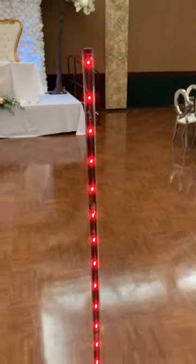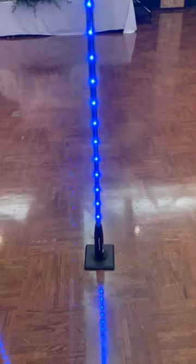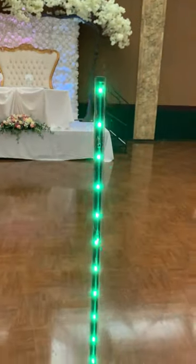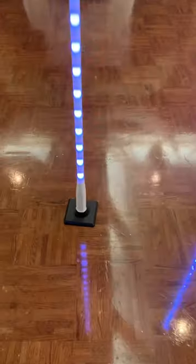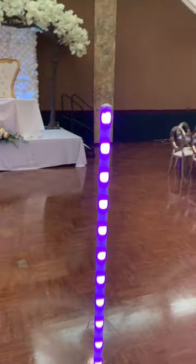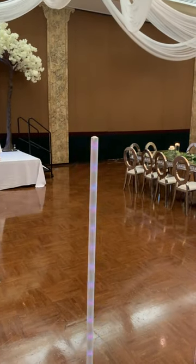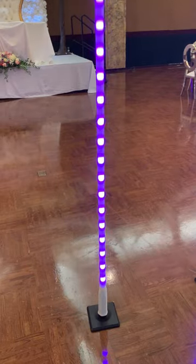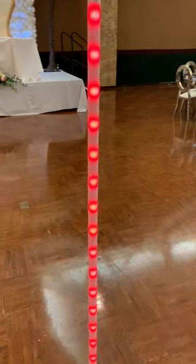Here we have the freedom stick without the scrim on it, and now we have the freedom stick with the scrim on it. You can see how it just widens that diode and LED and just makes it look a little sharper — you really don't see the actual diode itself.